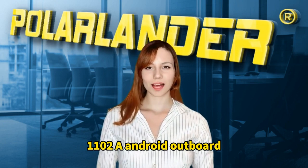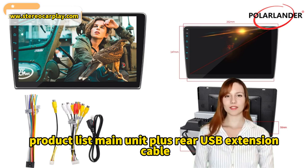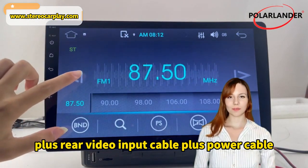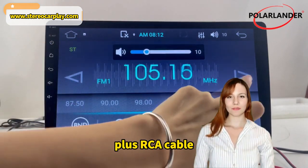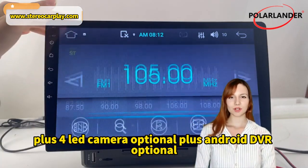1102A Android Outboard 10-inch Single Spindle Touch Capacitive Screen. Product list includes the main unit, plus rear USB extension cable, rear video input cable, power cable, RCA cable, 4 LED camera (optional), and Android DVR (optional).